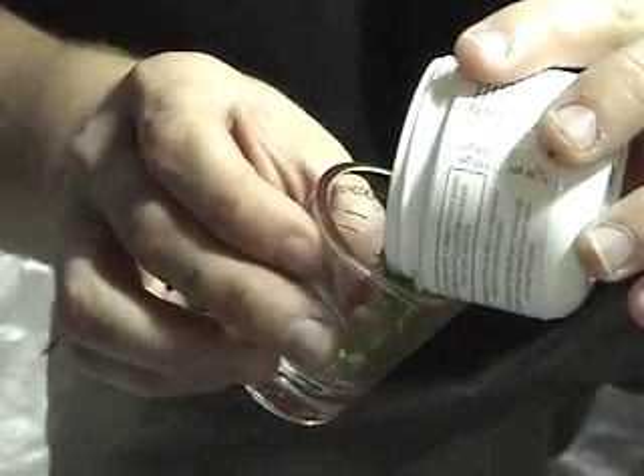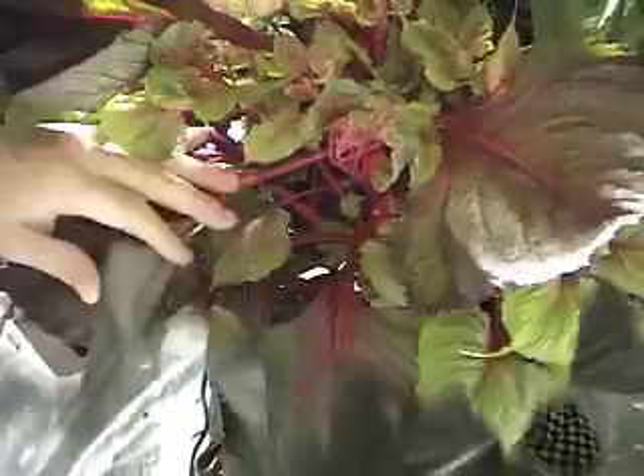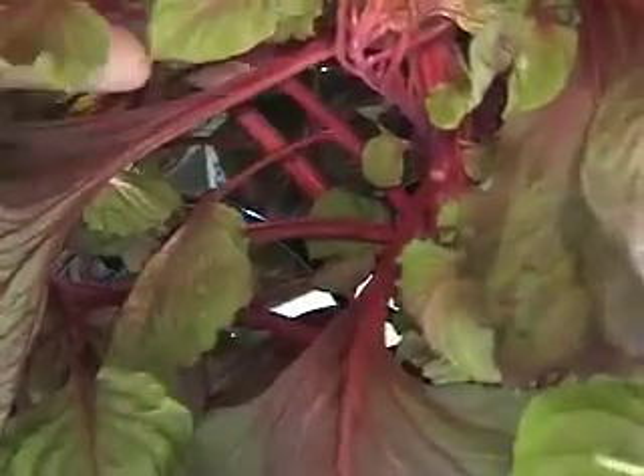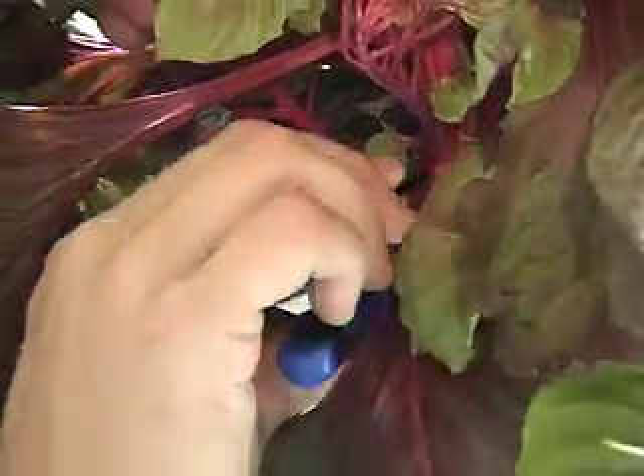Now let's select our cutting. A good source of cuttings are side limbs from the main stock, known as laterals. Cut as closely to the main stock as possible without damaging the stock. This will help prevent any funguses from developing.